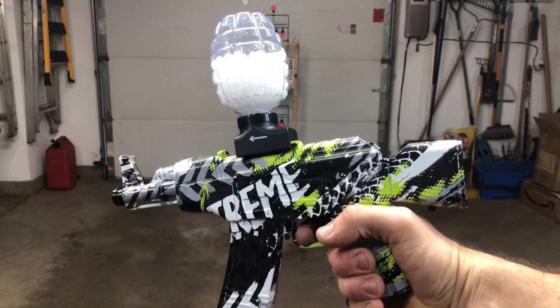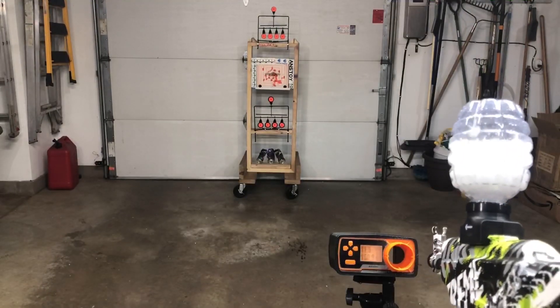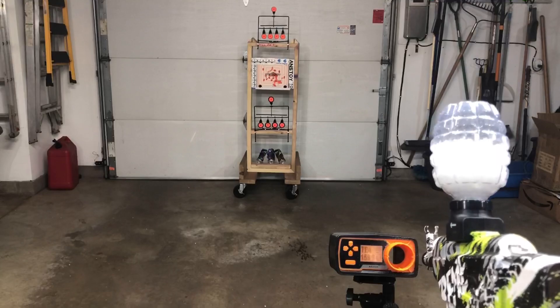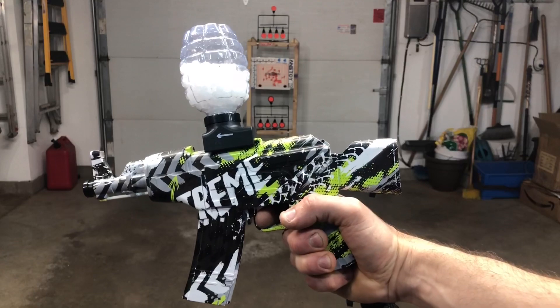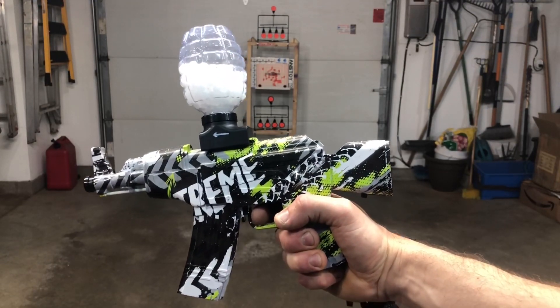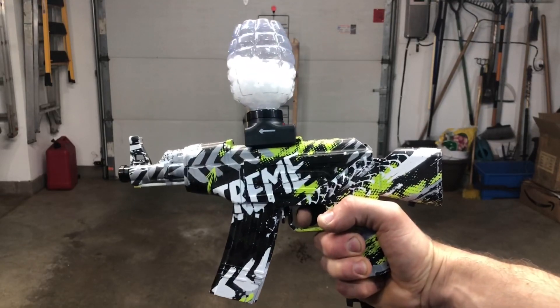It shoots really nice and fast, which is what we'd expect from this. Testing the FPS — all over 150 except a couple, as high as 160. So I'd say definitely on average about 155 FPS for this. Really good to see that.